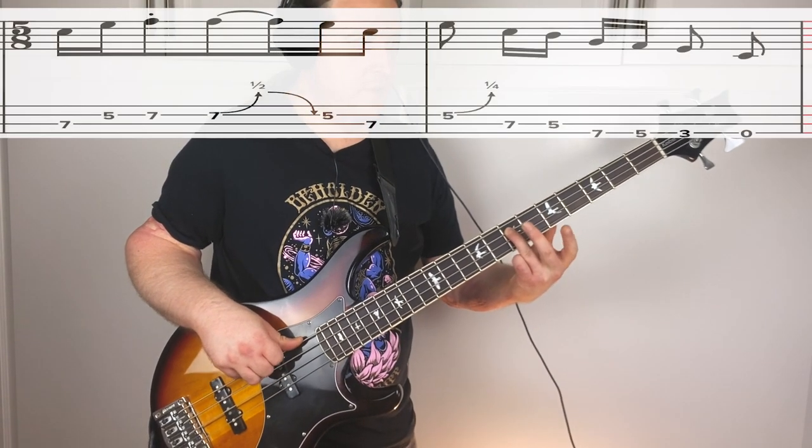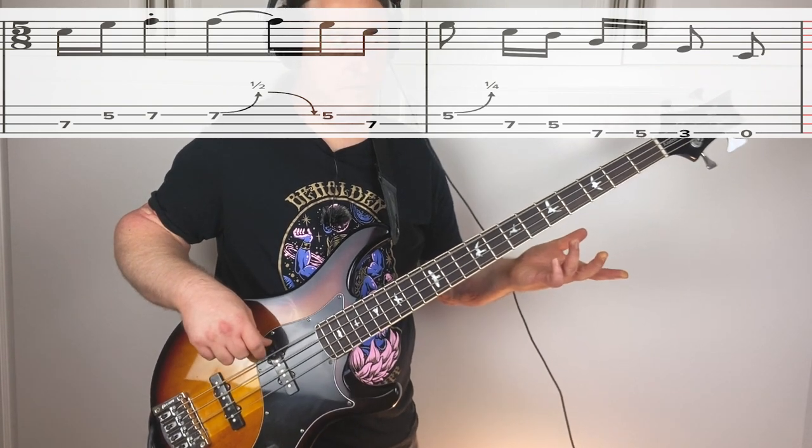Phrase number six, we're going to start on the seventh fret A string - our root note. This is another one of those linking notes, so this is both the last note in phrase number five and the first note of phrase number six. When practicing, breaking it into smaller chunks makes it a little bit easier to memorize. Starting it here just made more musical sense - it has a distinct starting point and it's the root note. The phrase is also going to end on a root note. Here's phrase number six nice and slow.